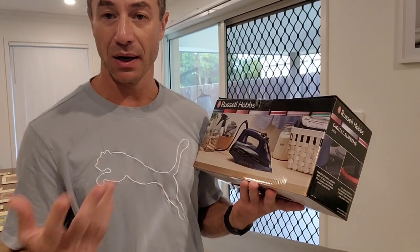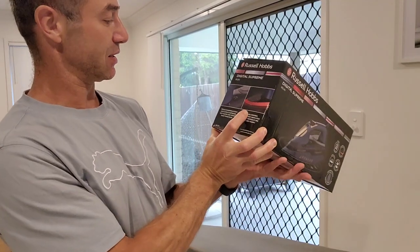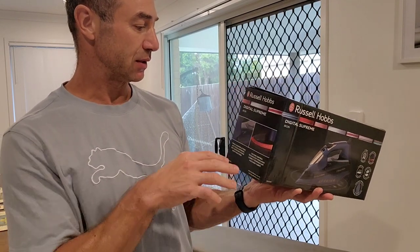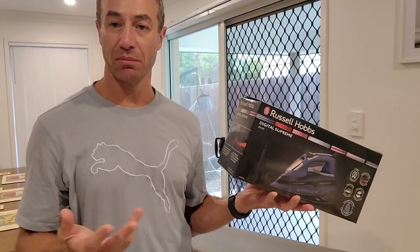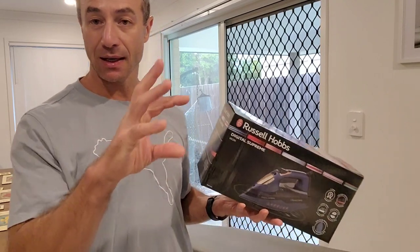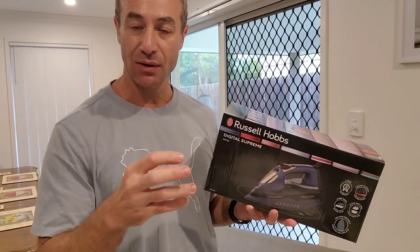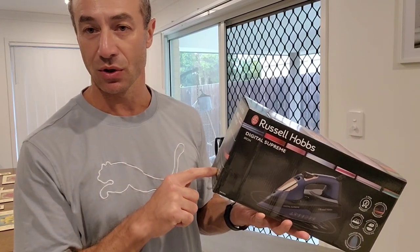It's supposed to be 'Digital Supreme' and I expect it to be digital — maybe just touch buttons. The features listed include triple cleaning action, which I'm really looking forward to after the Tefal always spitting calcium deposits. There's also colour control technology that indicates the correct temperature for each fabric type. With dial irons I've always had trouble dialling in the right temperature — for example, for polyester office pants it's really hard to get right. I'm hoping the digital controls are better.